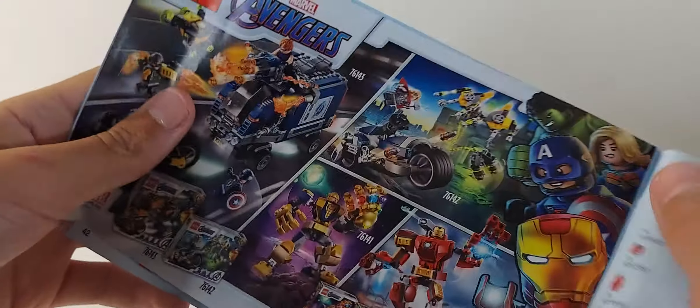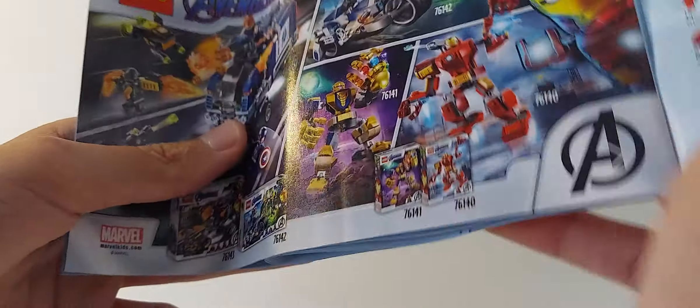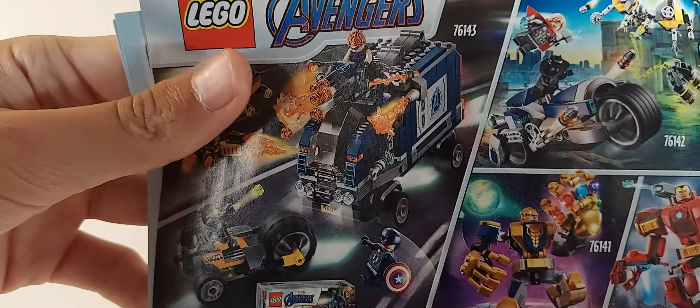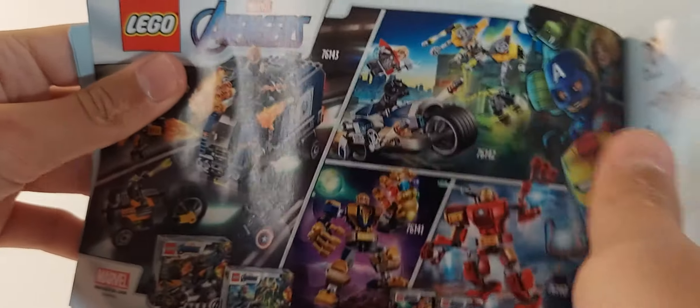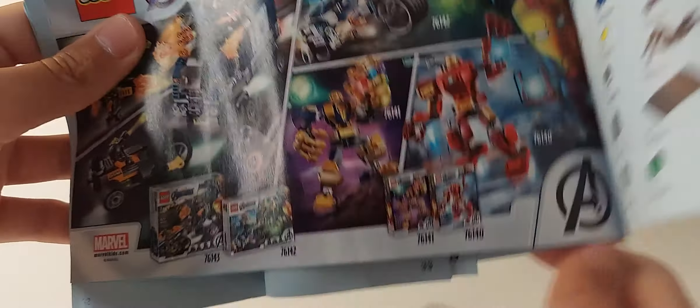It also shows the Avengers sets. I don't have all these sets and I'm not planning on getting them. Some of the mechs are cool, but Captain America's mech for next year looks cooler. That's about it for the box and manual.